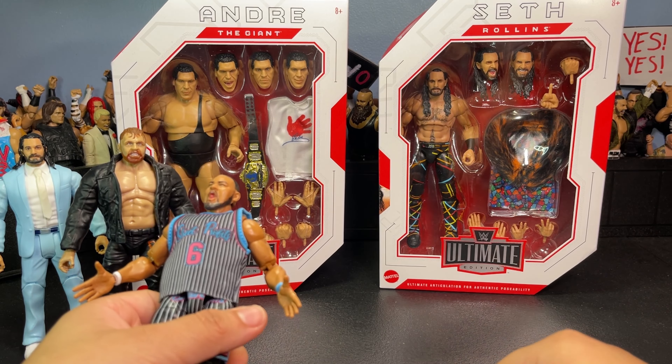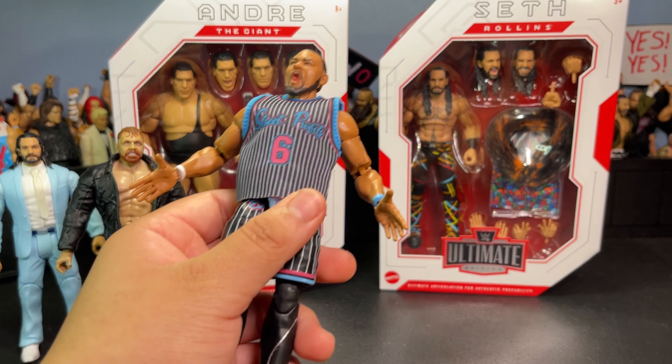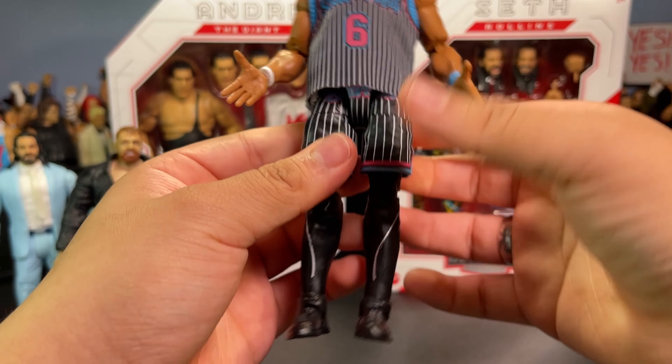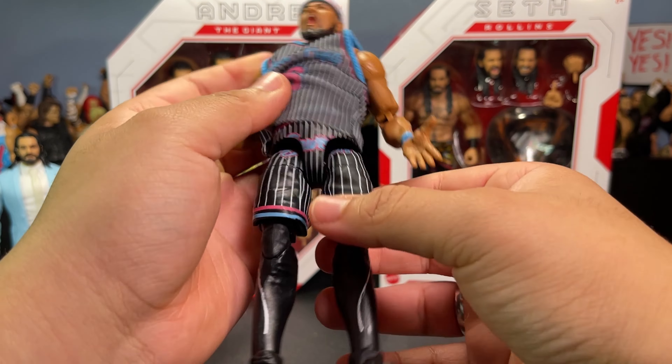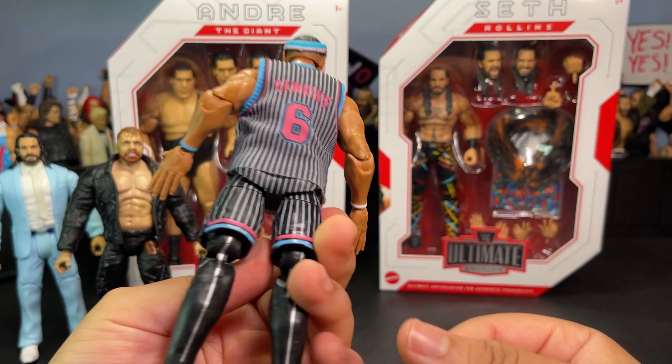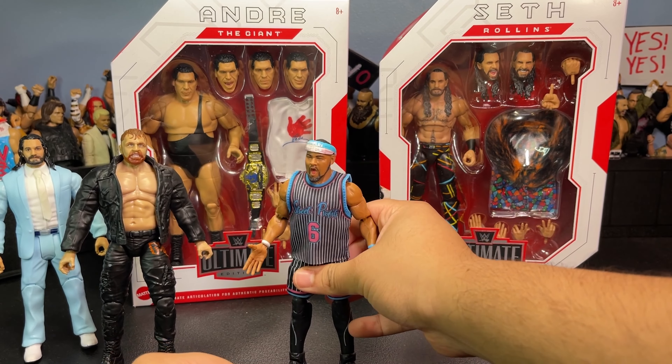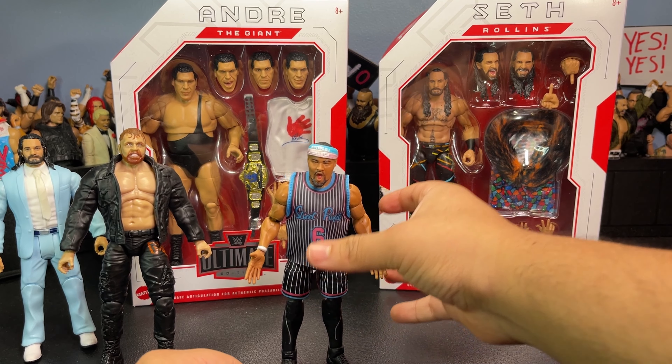Street Profits are actually one of my favorite factions in WWE — I'm pretty sure they're going heel right now. This figure is absolutely sick. I'll take a closer look at the end of the video, so let's go ahead and open up the Andre right now.